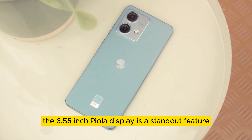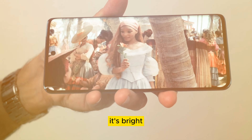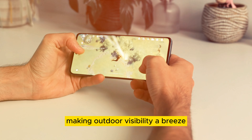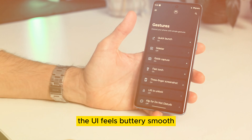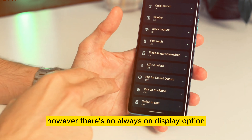The 6.55-inch POLED display is a standout feature. It's bright, reaching up to 1,300 nits, making outdoor visibility a breeze. With a 144Hz refresh rate, the UI feels buttery smooth. However, there's no always-on display option.